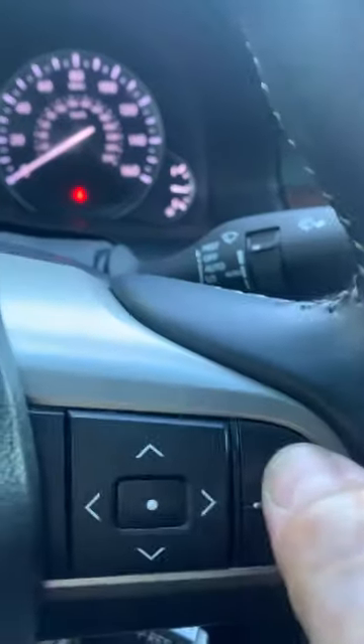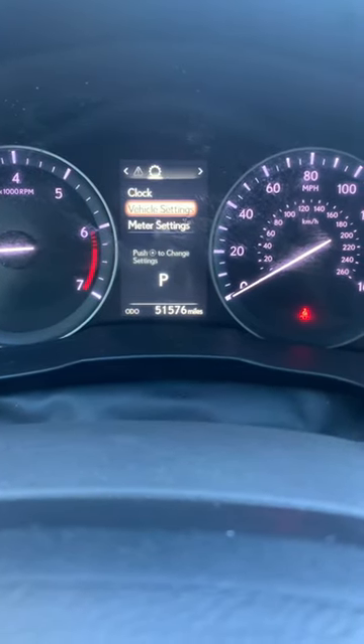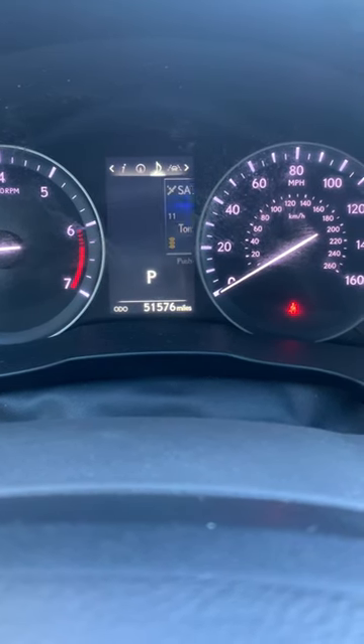That's it. I'm going to hit back, back. Then hit to the left, and back one more time. Then hit to the left until we get back to our information screen, which is this little eye icon on top.